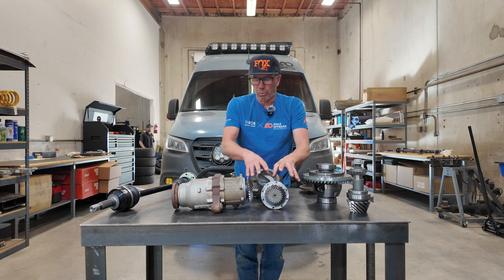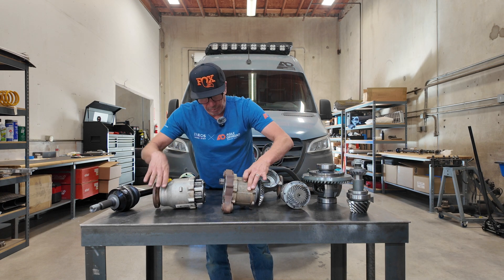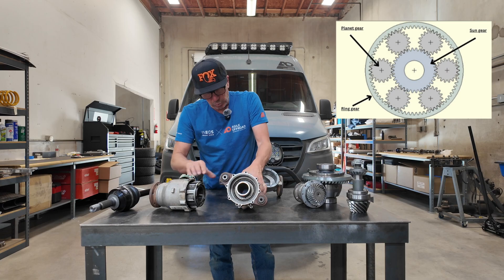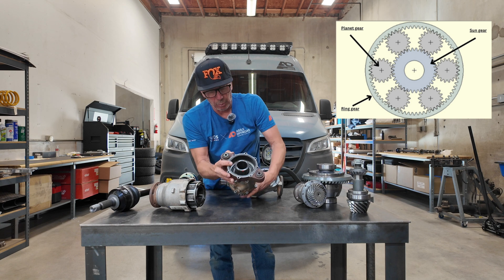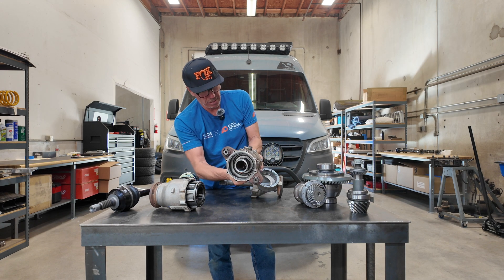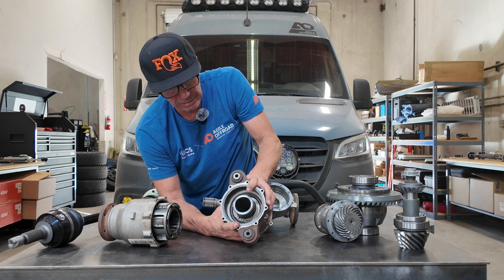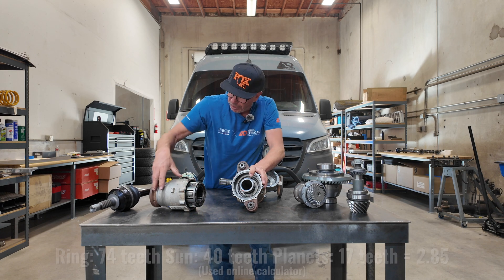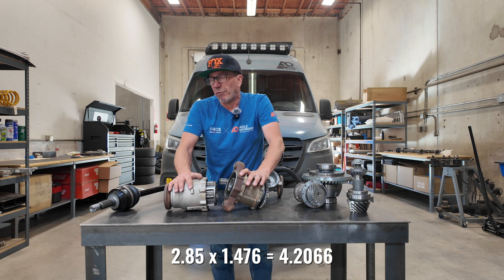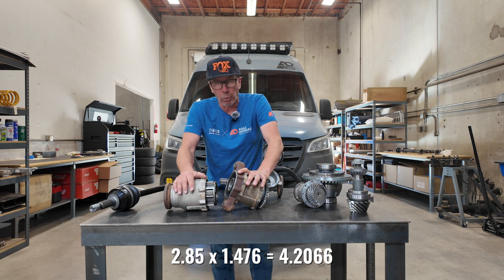That one ratio turns into 1.4 or whatever, but then it's going to go into this planetary gear right here. This reduces it even further. So we're taking this ratio here and spinning this gear, which spins this, which in turn spins this, and then we output into here. That changes the ratio into like 4.20 — it's slightly more than 4.20 but for ease it's just 4.20.